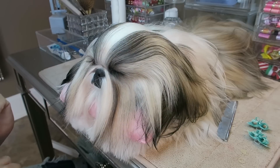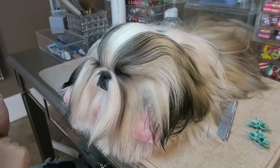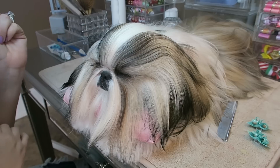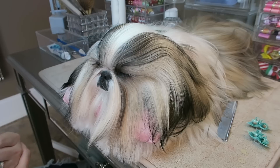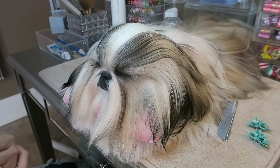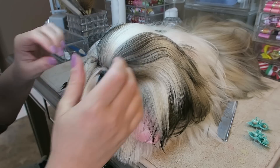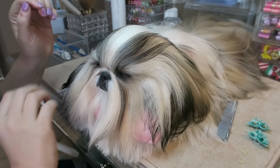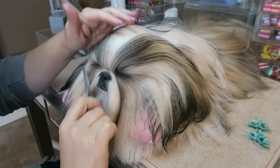Hi guys, welcome back to our channel. Today we're going to be doing pigtails in Stassi's hair. I have done a video on this before, but one of my subscribers requested that I do it again because her hair has gotten longer, which it has. So I said sure, why not — we are going to share our pigtail video with you guys today.